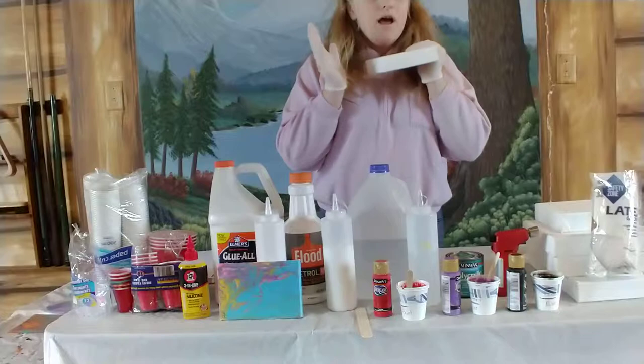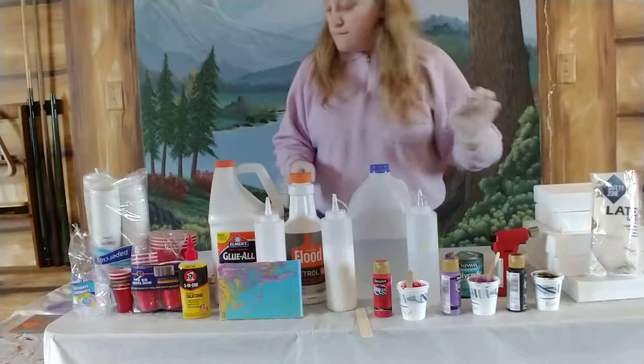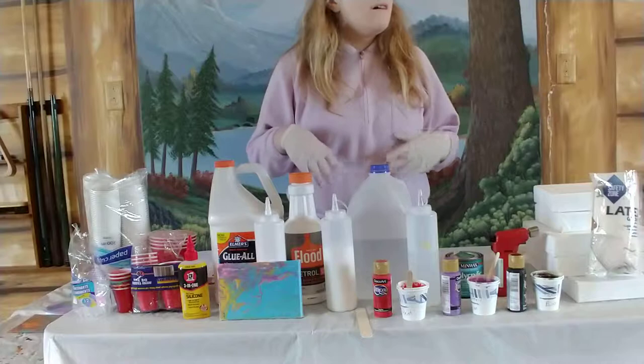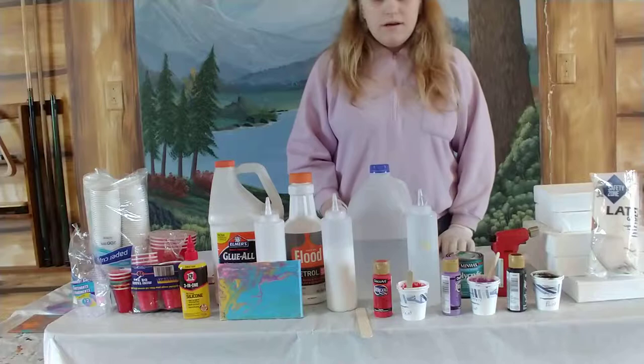I haven't tried it yet on this type of canvas — I'm so excited to. A lot of people use these for acrylic quartz. You're going to need water. I use distilled water because I was told that mold can grow on it over time, so I got distilled water.